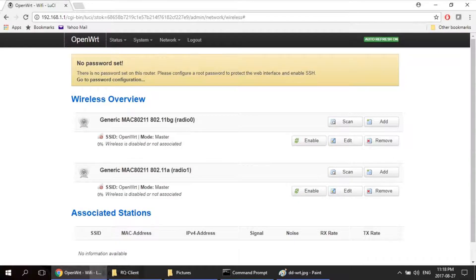Here is a look at OpenWRT running on the Linksys E3000. Next, program DD-WRT.